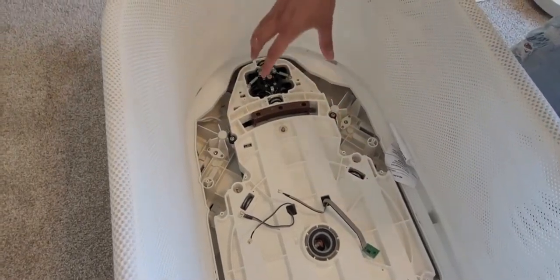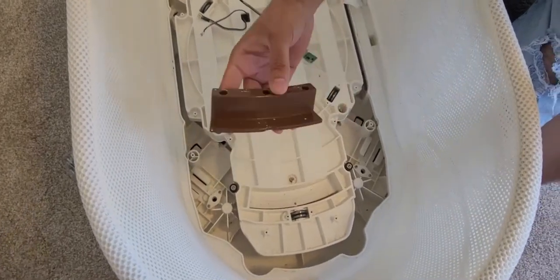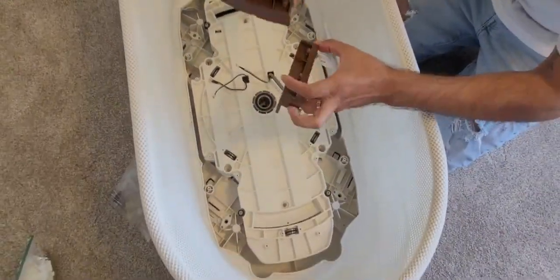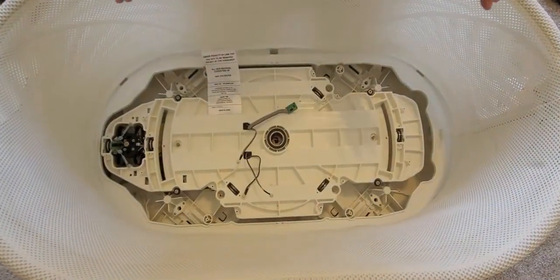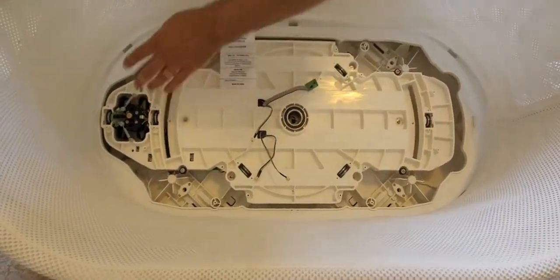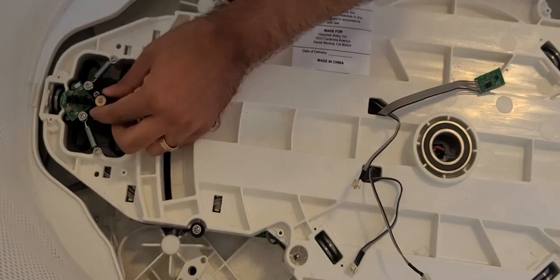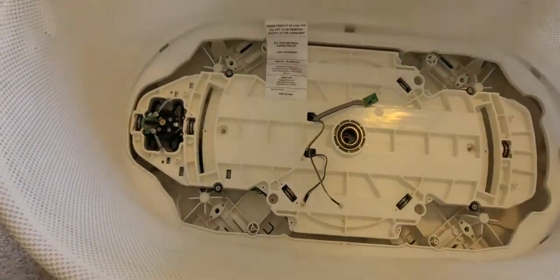Now we're going to continue looking at the motor housing itself. Remove these brackets — they're the ones the metal plate grabs onto, so we'll use them later. Next, we're going to release this base that houses the motor. Just by turning the motor by hand, I can feel resistance and it feels kind of weird. I'm going to say it's probably the bearing on the motor that's bad.